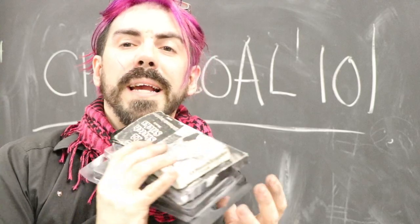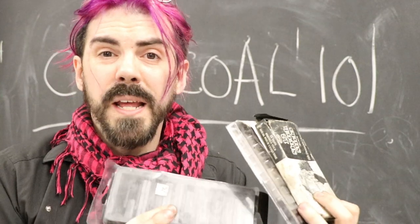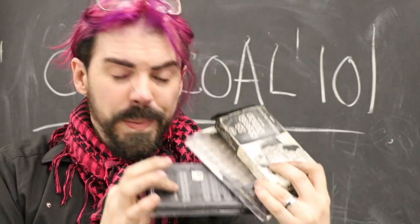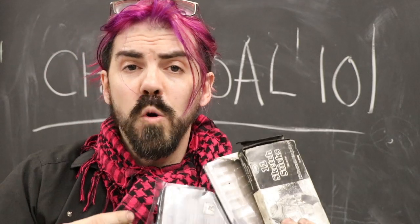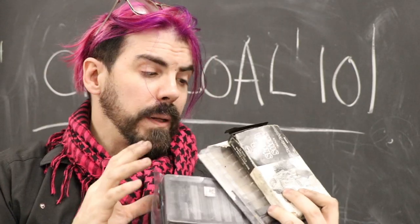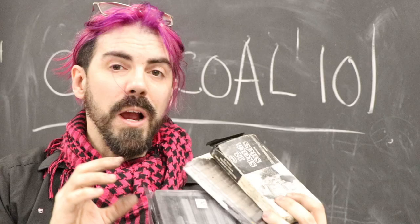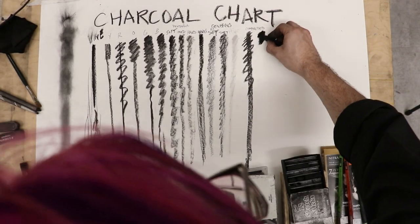Now we're going to look at compressed charcoal. Compressed charcoal tends to come in these rectangular blocks. You can get really cheap brands like Artists' Loft, and you can buy the whole pack. You can also get them in different values of grey — some are more pastel-y and creamy depending on the binder. You'll really have to test a few out, but I've found that these make beautiful, thick, rich, and dark marks. This is where you start to really see the dark, rich blacks.